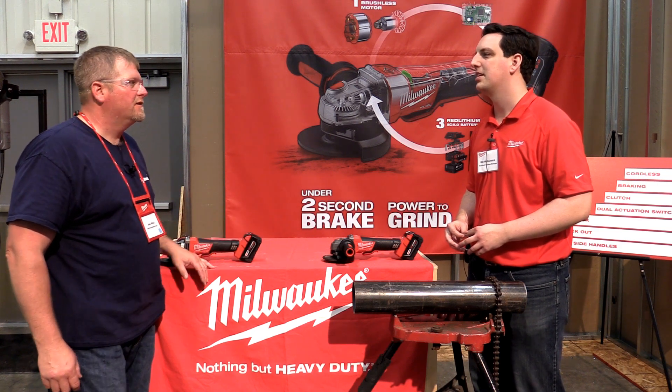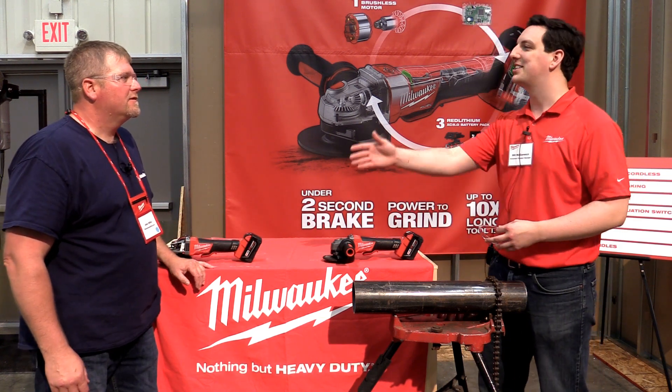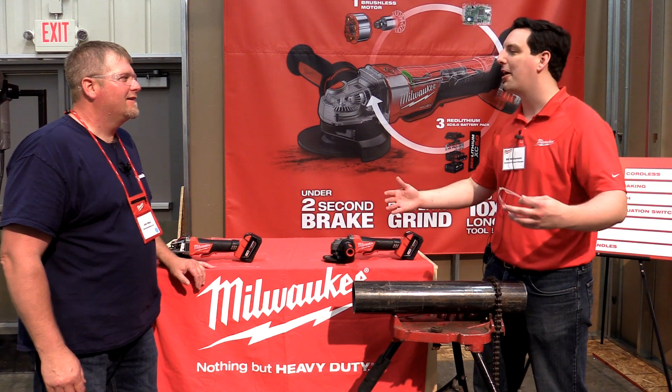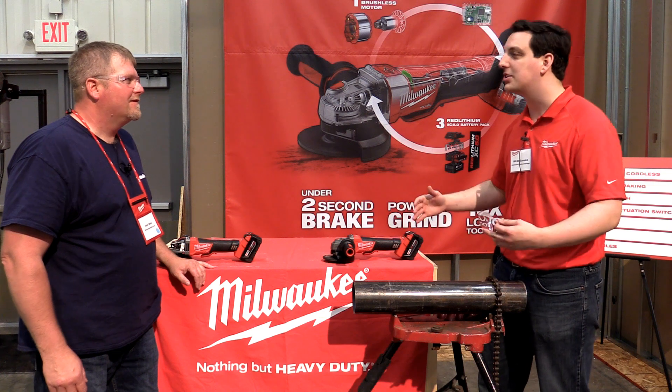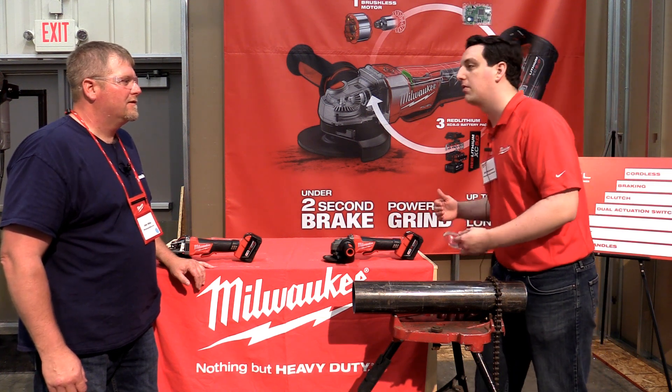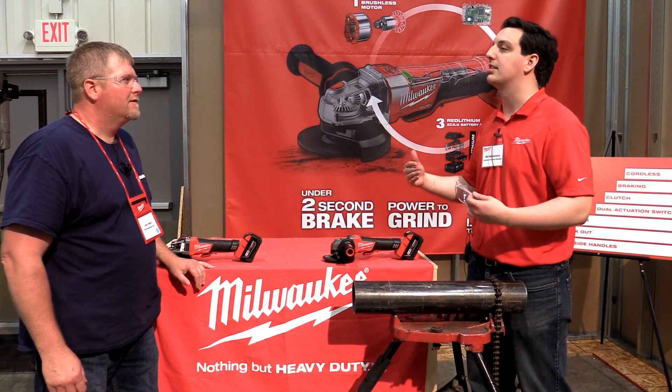I've seen a lot of accidents with grinders. Absolutely — everybody's got their war story, right? As we go out across the country and we're talking to guys using tools like this, everybody has that war story. So we saw the need to evolve our product to the next level.